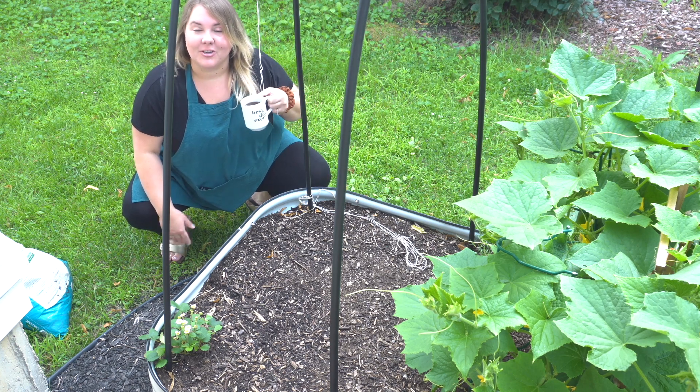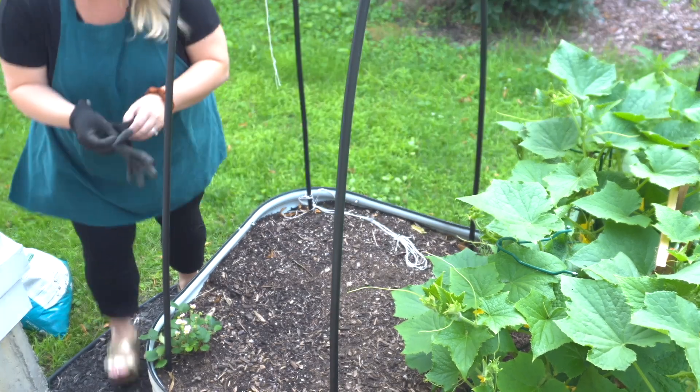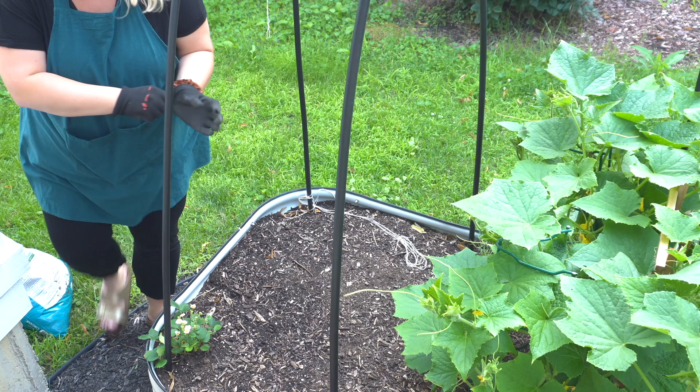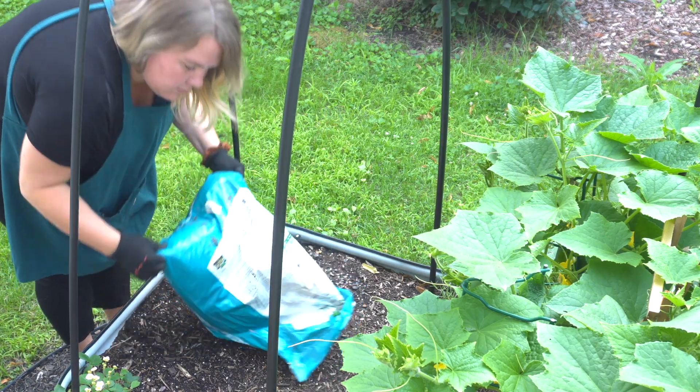Thanks for joining me in the garden today. Here I am starting to add a bit more compost to the garden, adding in a little bit more nutrients mid-season.